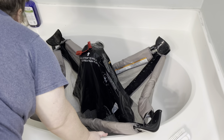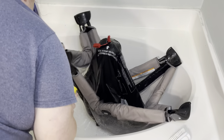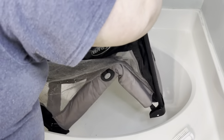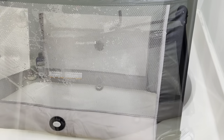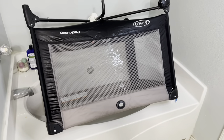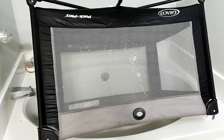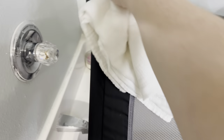Once I get everything completely rinsed off, I'm just going to open the pack and play entirely — all the way until it's completely open — and let it kind of drip dry in my bathtub. I do think the best thing would probably be to let it soak overnight so that in the morning you can take it outside and let it sit in the sun to dry. It's been really overcast here so there's no sun, but the sun would probably be the fastest and best way to let it dry. I did wipe off a little excess water, but not too terribly much.